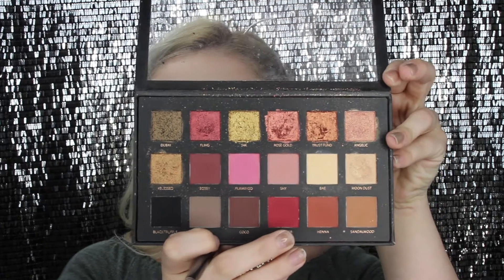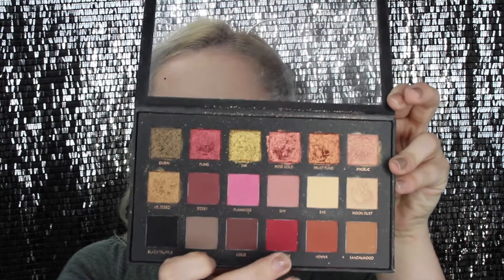I'm taking the Sigma Tapered Blending E40 brush and going into the Huda Beauty Rose Gold Palette with the red color called Maneater, and pretty much doing the same thing as before — blending out this red color pretty high up, making sure everything is blended. On the outer part, just kind of making it like a circle.